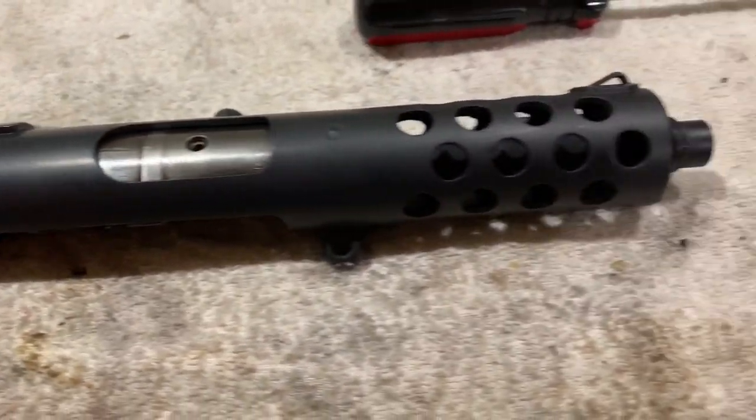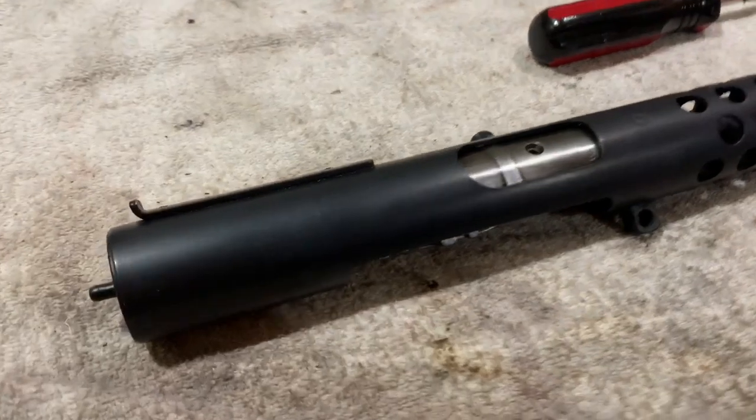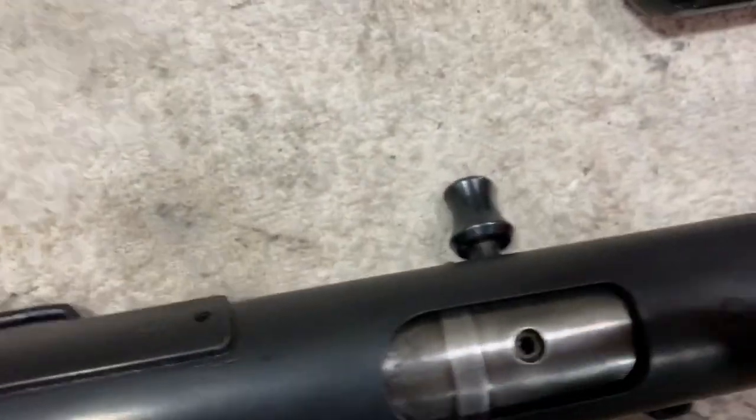Once it's done cooling from the heat gun, I'm going to untape it and see how it is. So this is the final product. I didn't like how it looked gray, so I just put some oil on it and then wiped the oil off. It made it a lot darker, which I really like.